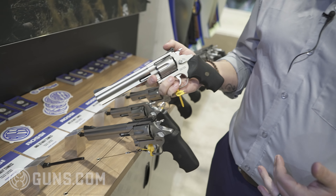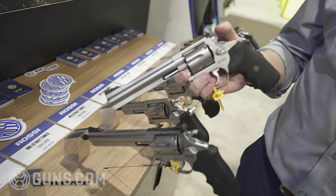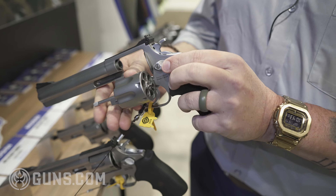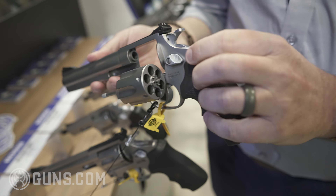This is a 357 Magnum, so you can fire your 38 specials, high power 357 Magnum rounds — whatever you really want to fire out of it. And it is, of course, six shots.